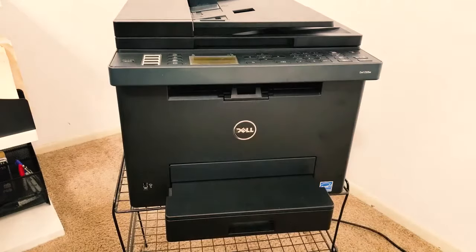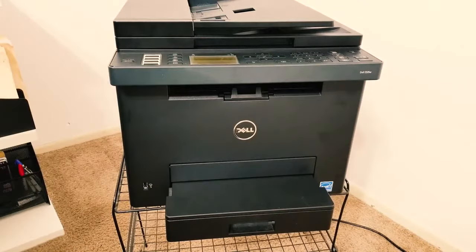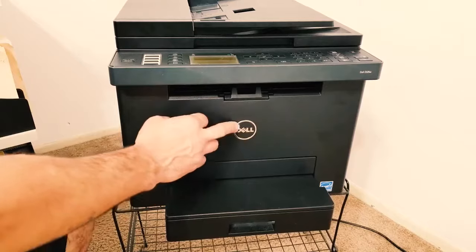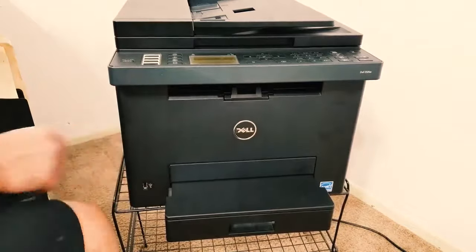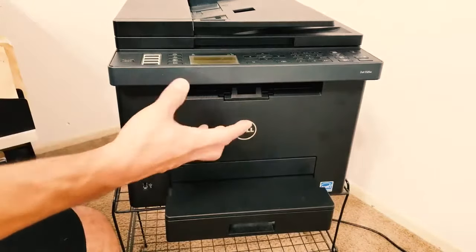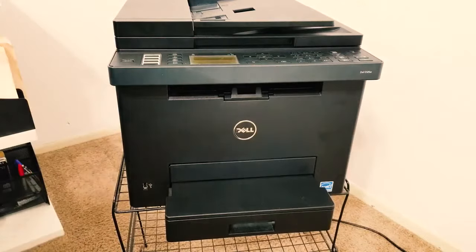First things first — something I like about this one in particular, and I've mentioned this in some of my other videos, is I like the color black. This one is completely black, but to help offset the color a little bit on the design side, I do like the silver logo for Dell, compared to some others you've seen on laptops where it's fully black. Personally I don't like that type of Dell logo — this one I do because it stands out.